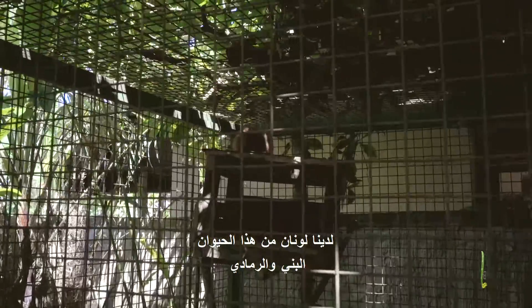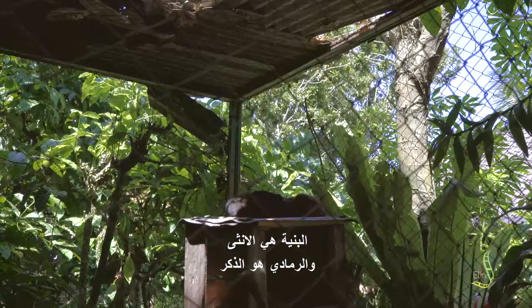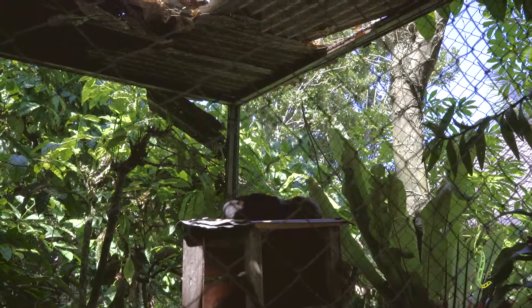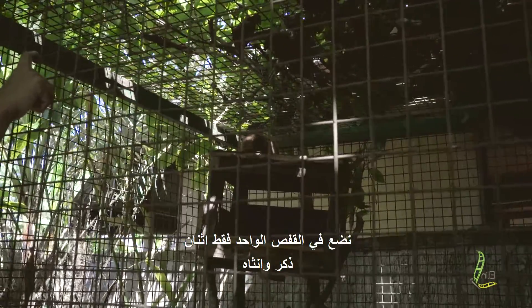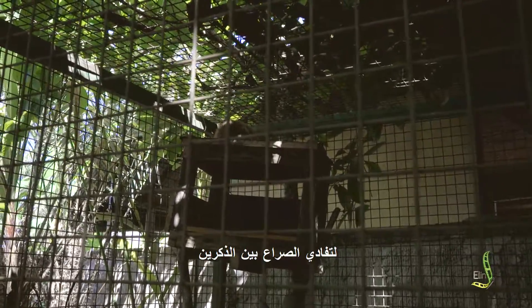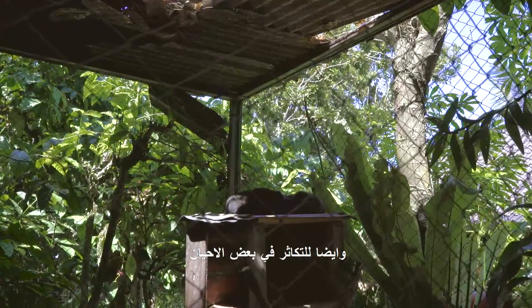We have brown and a little bit gray. When the brown color, that one is female; the gray one is male. So in one cage we just put two animals, male and female. When it's just male, they will fight. When male and female together, they can live together — sometimes they make a baby also.